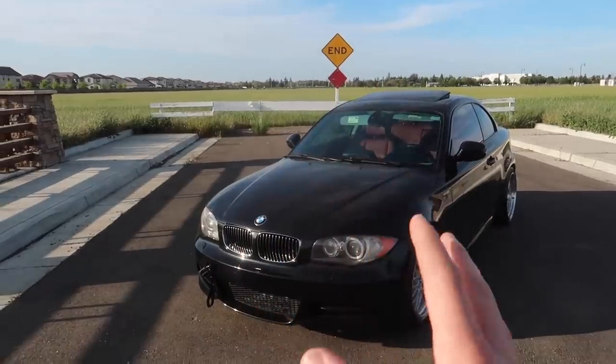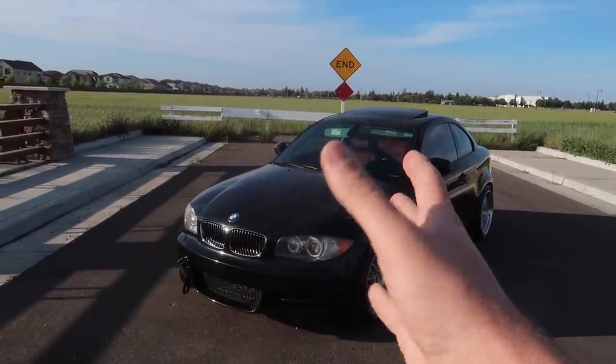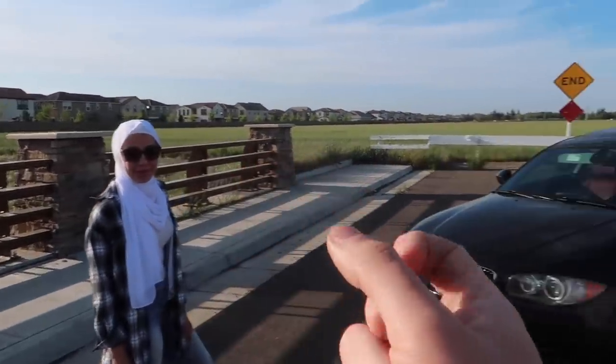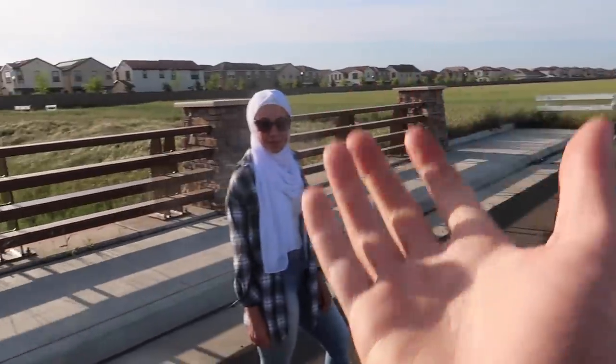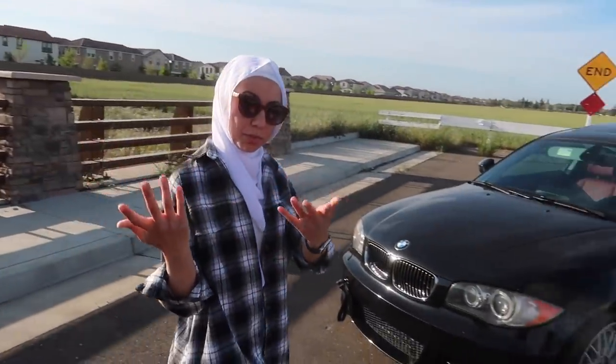Some kind of 1M kit is what she wants to do. A lot of you guys wanted me to do that with my first 135 and even Jonathan's 135, but we didn't have the means nor the love and passion for this car as we should have. So why exactly did you pick this one?